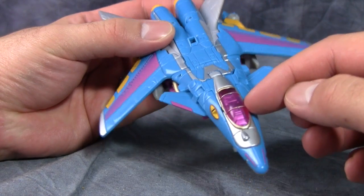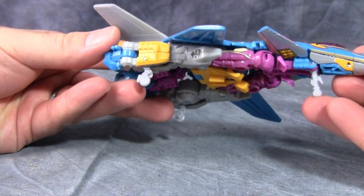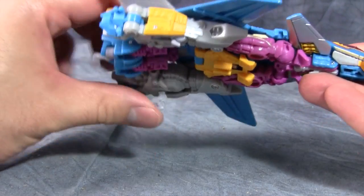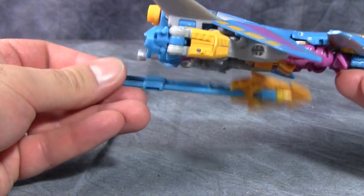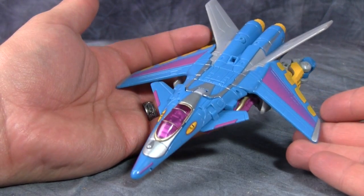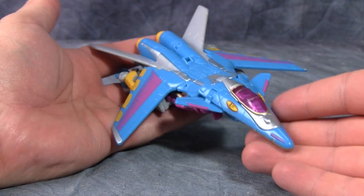You can see the cockpit easily here, and you could see that in the original figure and in the Machine War Starscream figure that they released. Landing gears are exactly like the original figure — easily fold-up-able. You can store the trident in vehicle mode very easily as well. It's a very nice vehicle mode, and I'm really glad I got this guy instead of picking up the BotCon Machine War Starscream. I really think the brighter colors work better for this mold.